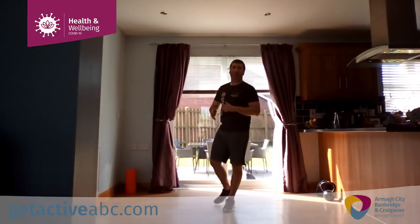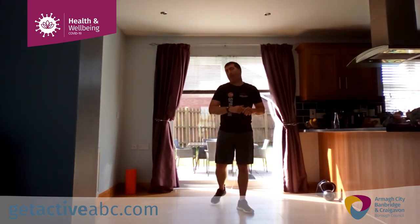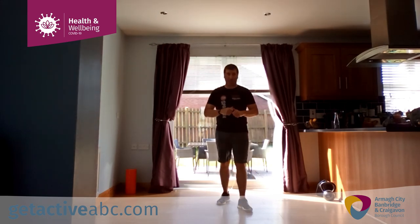Hi guys, I'm Kevin. I've been taking you through your session today — this is pure cardio, 20 minutes for just a wee bit under. Super for all fitness levels.